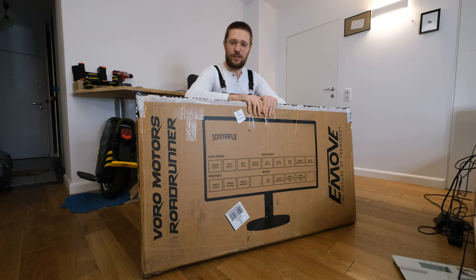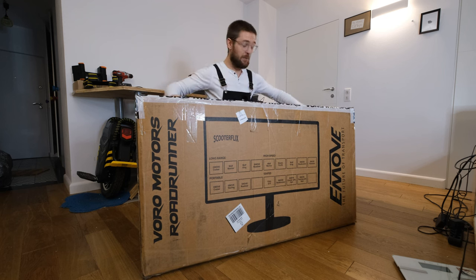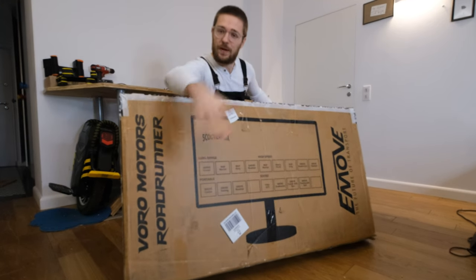Hi and welcome to Wrong Way! Today we'll be unboxing a mini e-bike with dual-wheel drive from Voro Motors, the e-move Roadrunner.